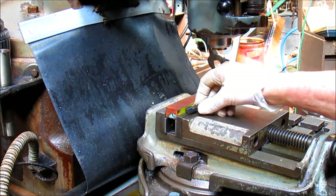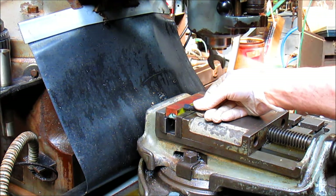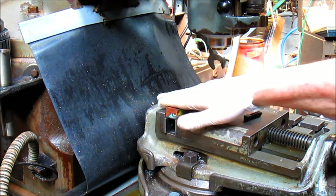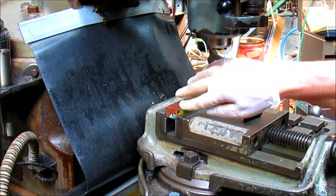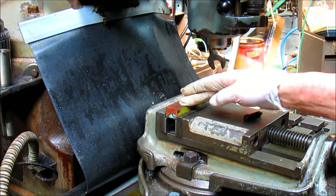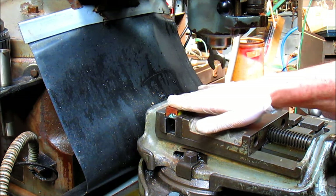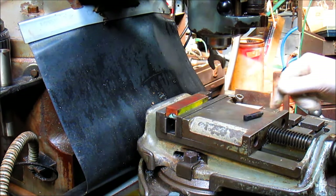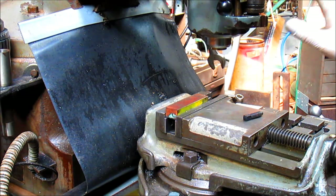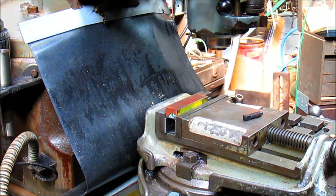That looks pretty good. I think what we're going to be able to do is get a halfway point on that without a problem. So we're going to take two grooves in this, cut it off, cut both pieces off, and then machine them down so that I'll get this surface flat, then put them together back to back and weld them up. First thing we've got to do is take this head and bring it over to 45, which isn't a huge thing, but certainly a bit of an effort.